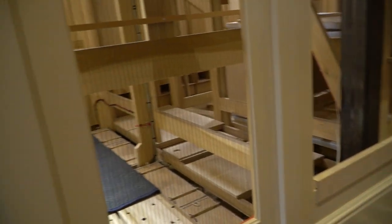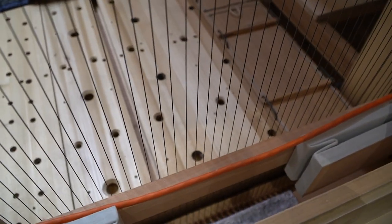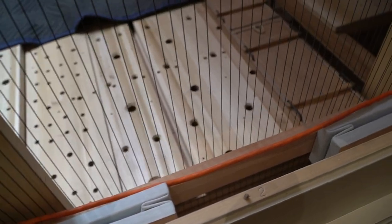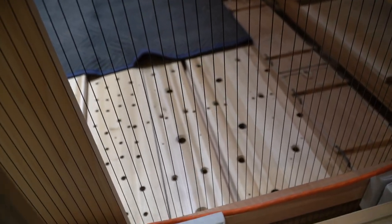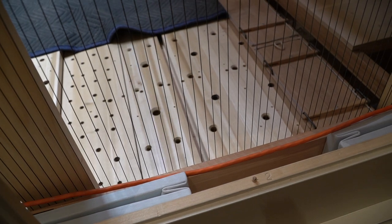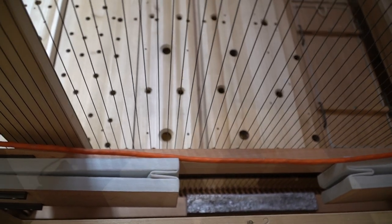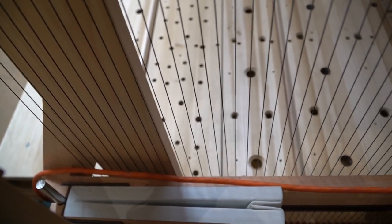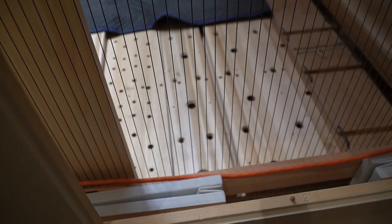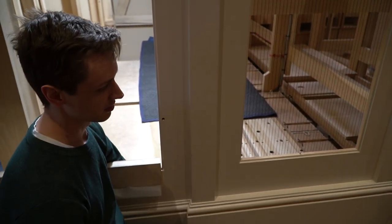So once we look inside the organ, we can see there's another bar down there with more of these wooden squares that change the direction by 90 degrees. This bar is special because it actually moves — this is the part of the action that's self-adjusting. In the winter it becomes very dry, the wood in the organ shrinks, and the dimensions change a little bit. This allows the organ to self-compensate — in the wintertime it'll move one way, and in the summertime when the wood expands it'll move another way. This allows the organ to basically take care of itself in terms of action regulation due to the seasons.